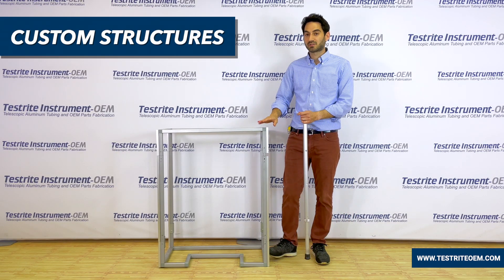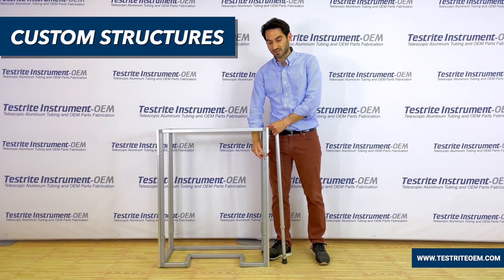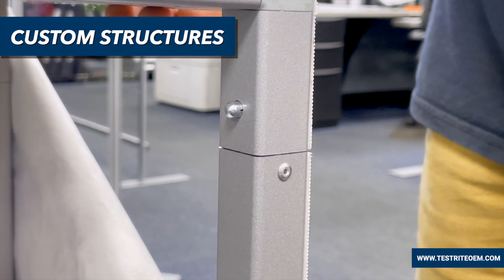Another thing we manufacture is structures using tubing other than round. In this case, this is a square aluminum tubing structure with steel spring buttons and a graphic frame.